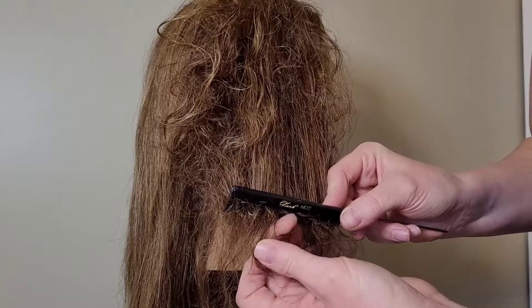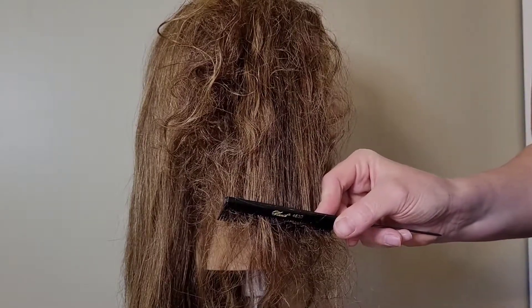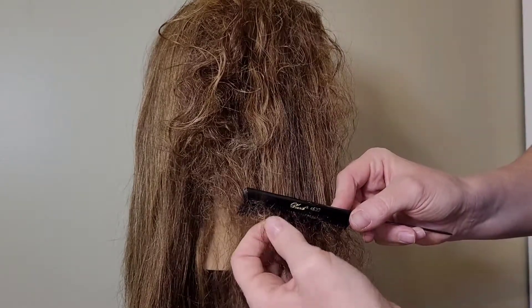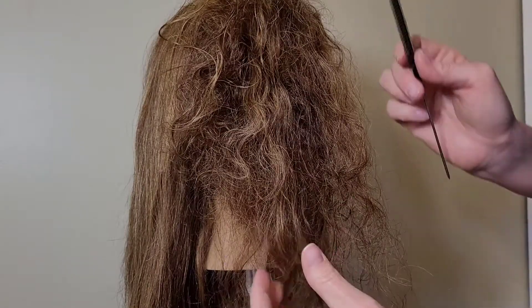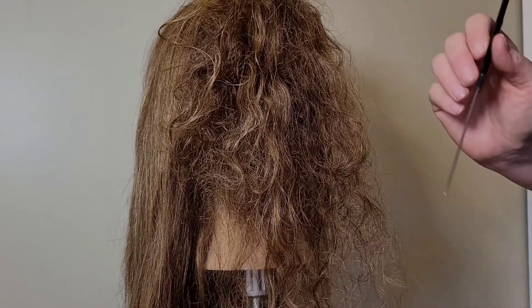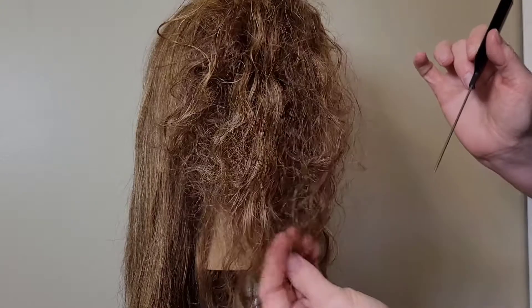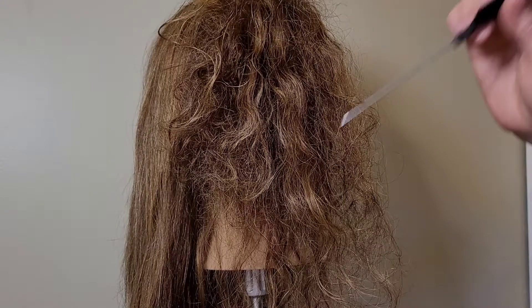If your hair is too damaged or too matted and it's too hard to get out when it's wet, let your mannequin dry. Hair is way more elastic when it is wet, and breakage can happen a lot easier. So when it gets to too many mats, just walk away, let it dry, and then go through it when it's all dry.